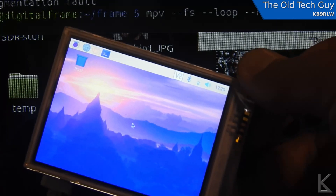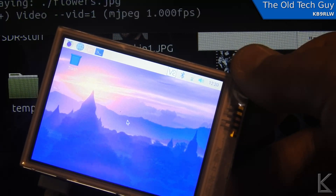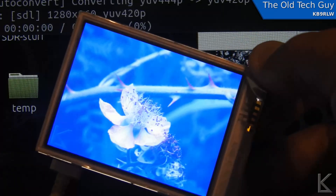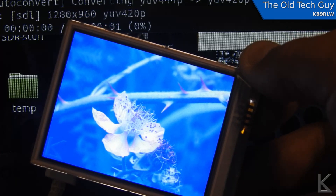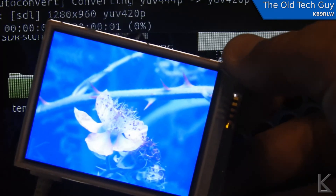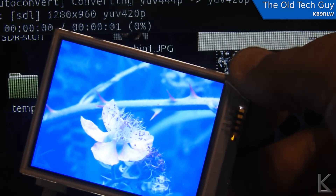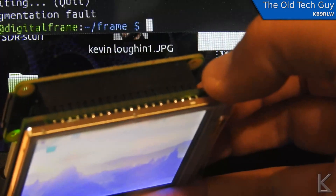I put a picture up on here — you can see it's kind of slow, still waiting... and there it is. I've posted that picture on the Facebook page. It is not supposed to be that blue; it's supposed to be very green. So yeah, the little screen has a strong blue tint to it, but it does work.